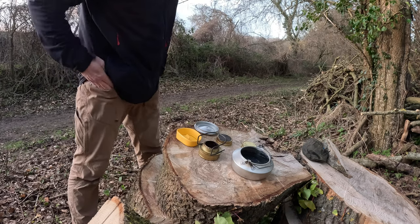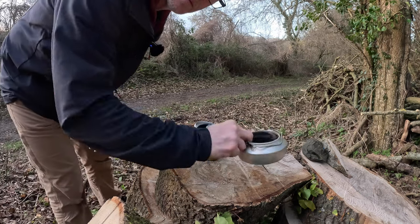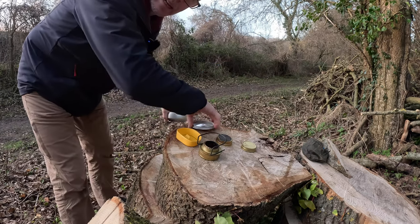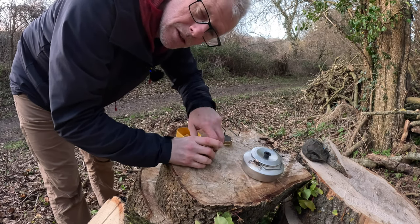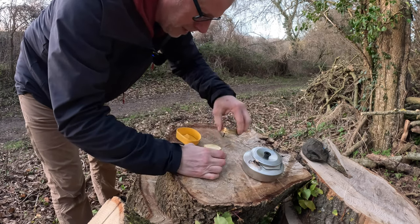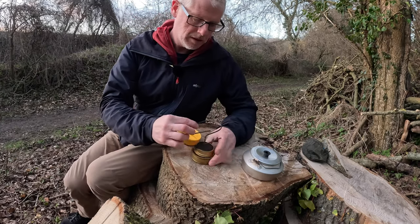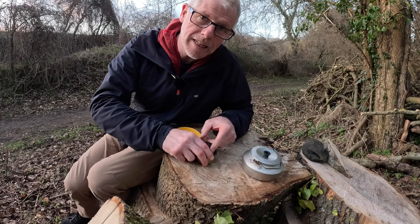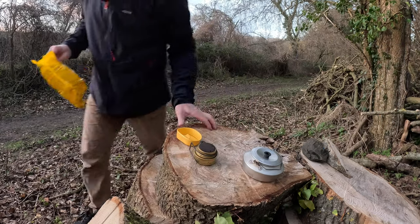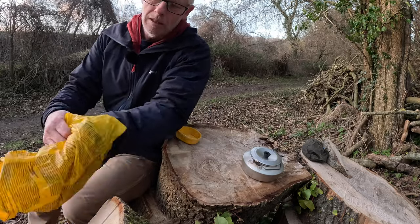He didn't bring a lighter. I didn't bring a lighter and I've got no means of starting a fire. I am so professional. Oh well, never mind — I'll just put all this away and go home and make a coffee. I'm only about five minutes away. At least I don't hide anything. Right, I'm going to pack up and head back.